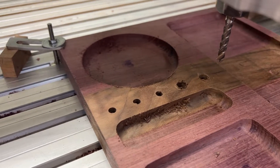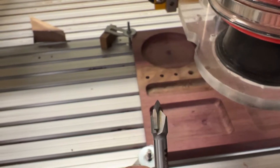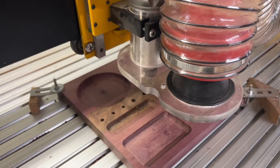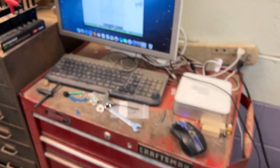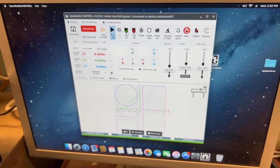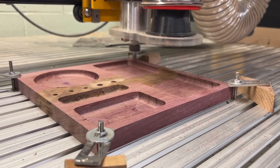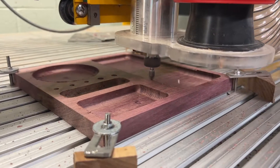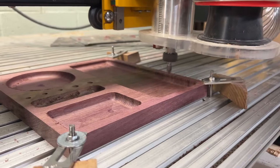I'm going to sand those burrs off before we chamfer. Now onto our 45-degree V-bit for chamfering. This is the last operation so I'll leave the dust boot off. This is an 80-thousandths wide 45-degree chamfer. I have it set for a 50-thousandths finished overlap, so it's going back over what it already cut a little bit to help smooth it out.